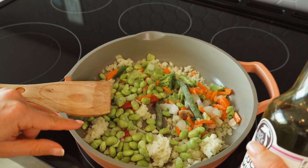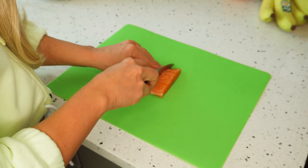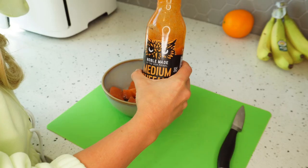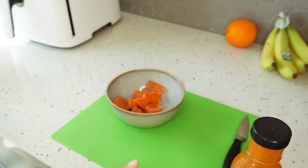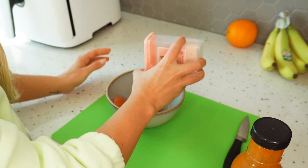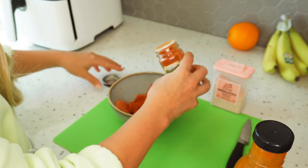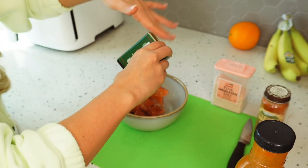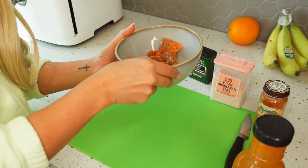I have this pan over medium heat and we're going to add some coconut aminos, then some extra salt and pepper just for taste. Now start prepping the salmon — we're just going to slice it into little cubes. Add these to a bowl, pour a little bit of buffalo sauce. I really just measure with my heart here, so if you like it more spicy obviously add more. A little bit of pink salt or sea salt, paprika, and ground black pepper — same deal, measure with your heart.